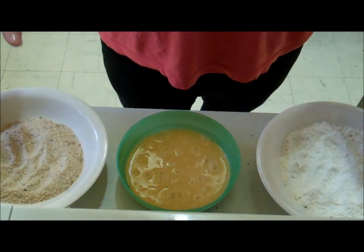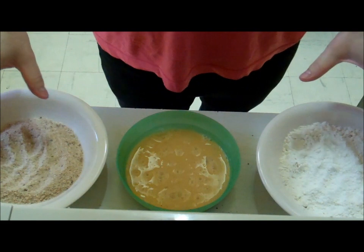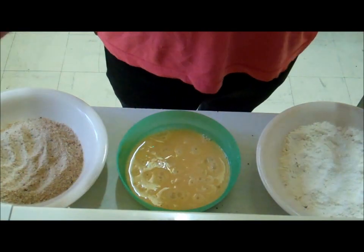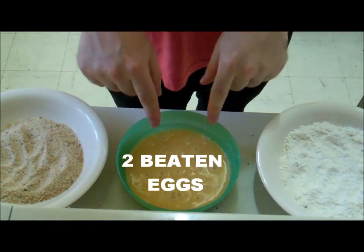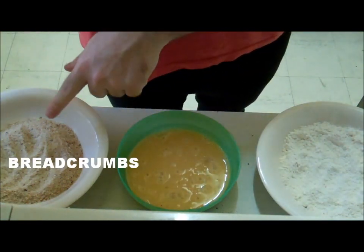Next we set up three shallow bowls in a sort of conveyor belt kind of thing. We have flour in this one, two beaten eggs in this one, and some breadcrumbs in this one.